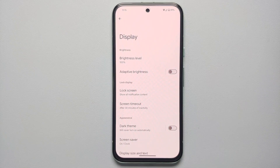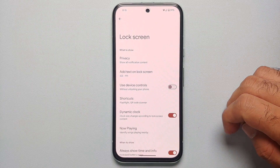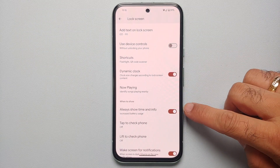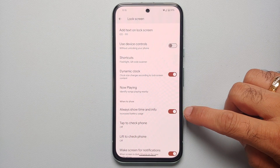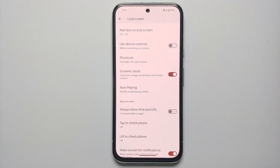Next, go into Lock Screen. If you have 'Always show time and info' enabled, this is going to increase battery usage, so make sure you have Always-On Display disabled unless you necessarily need it.